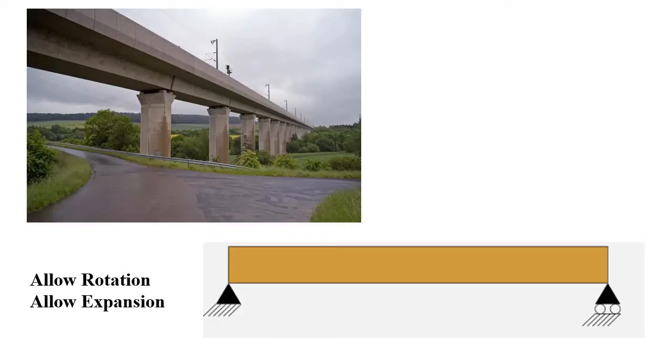Consider this particular span of a bridge — here is one support and here is another support. The deck or girder has been designed as a simply supported beam. In a simply supported beam, at the support location, rotations are allowed under any type of loading. Also, if there are changes in temperature, the beam tends to expand.